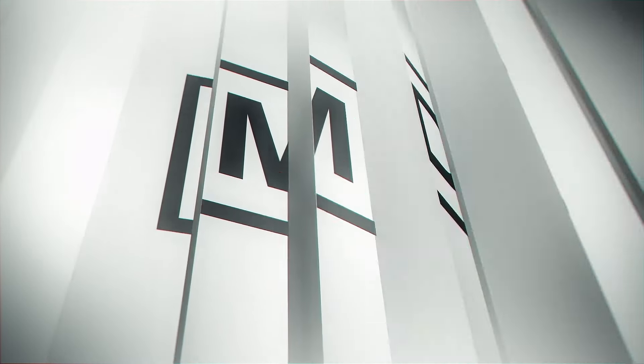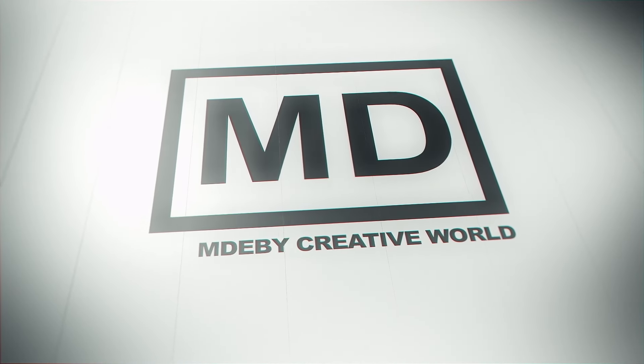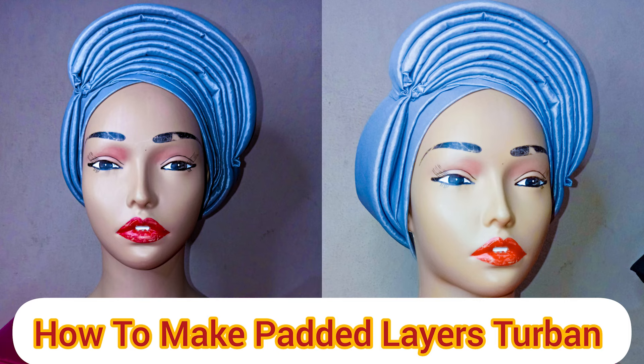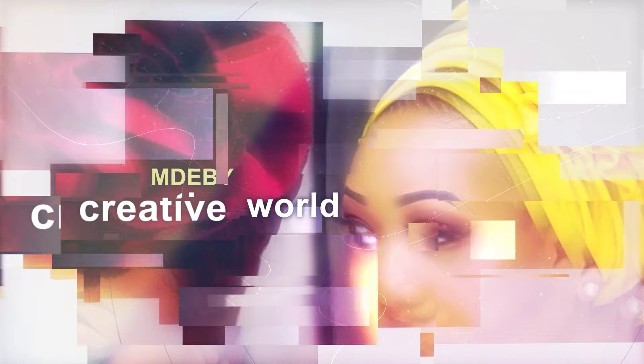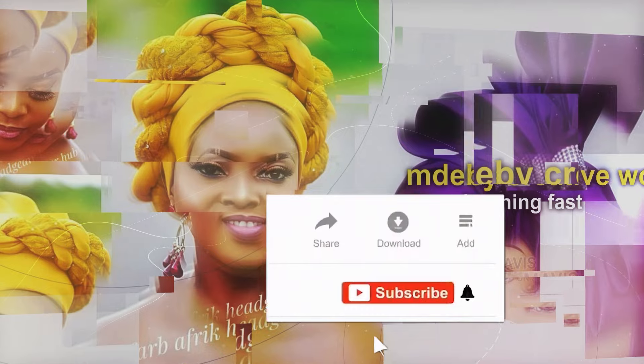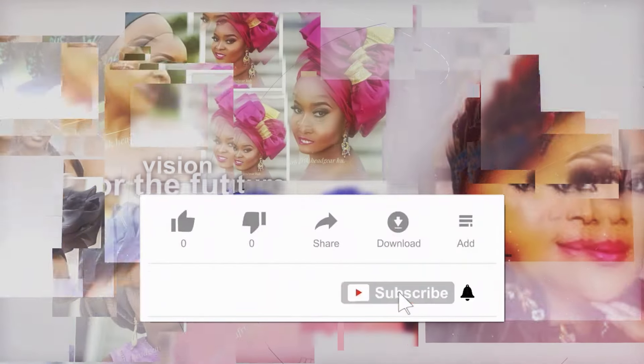Hello lovelies, welcome to MDB Creative World! Today we'll be learning how to make this trendy tour band that has padded foam on top. If you are just joining us for the first time, welcome to MDB Creative World, and if you are a returning viewer, welcome once more — we love you.